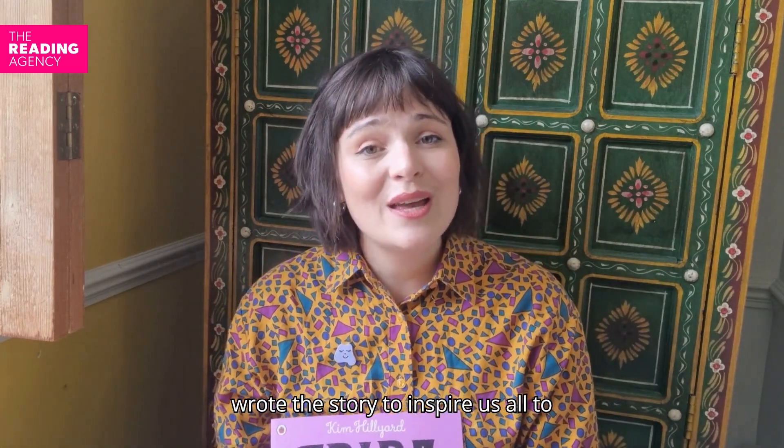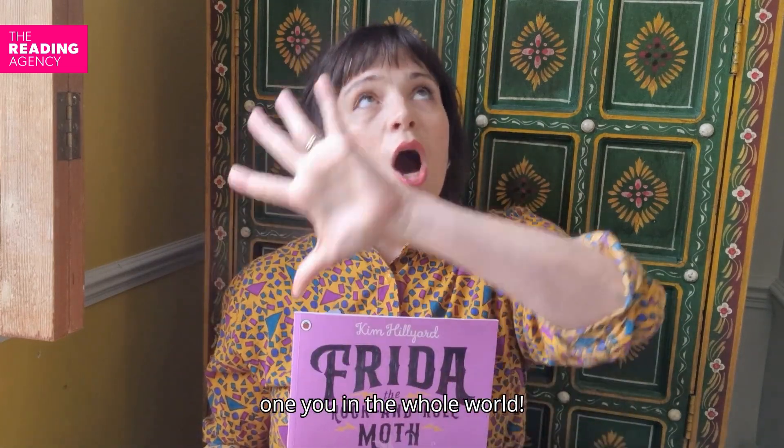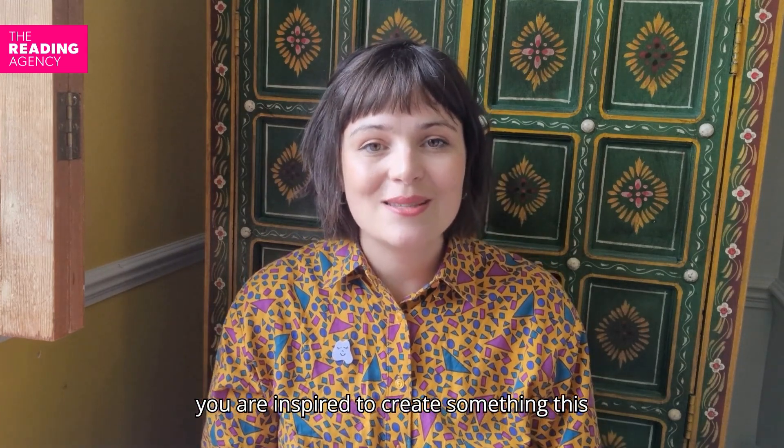I wrote the story to inspire us all to be ourselves. There is only one you in the whole world and that is a brilliant thing. Your story, your art, your voice is important. I hope by looking at all of the wonderful stories on the Summer Reading Challenge, you are inspired to create something this summer.